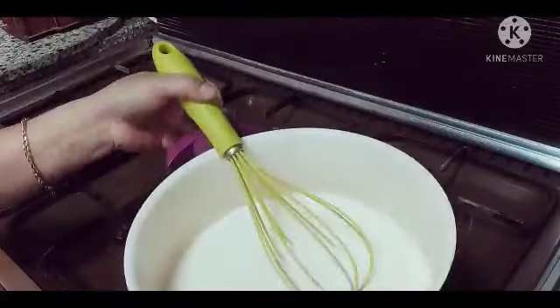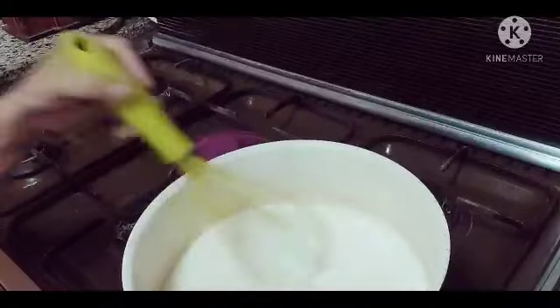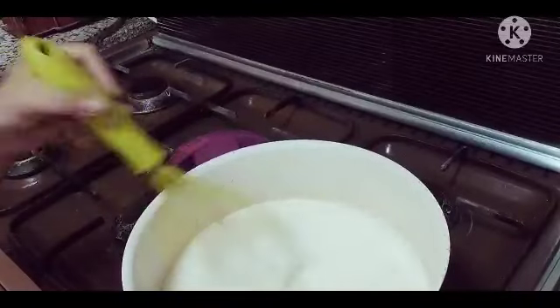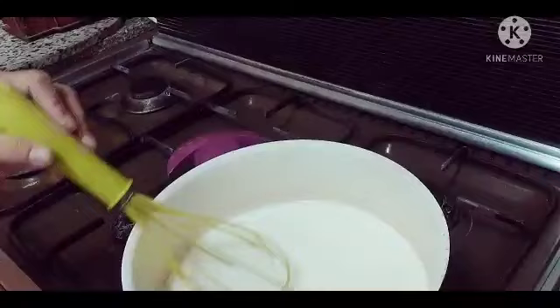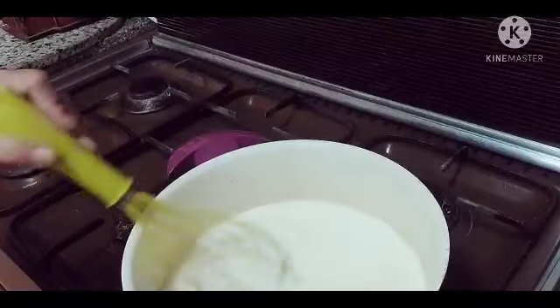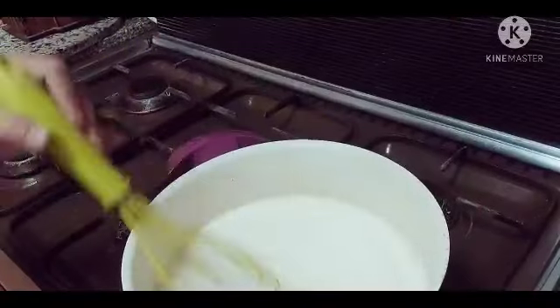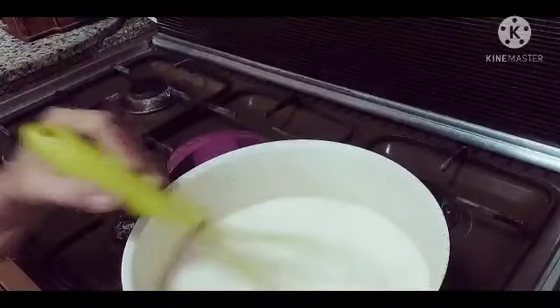Haloyin lang natin sya ng haloyin guys, hanggang sa makuha na natin yung texture na gusto natin. Kanyan lang. Basta hindi tayo makakaligtas sa paghalo sa kanya, kasi baka masunog sya sa baba. So halo lang ng halo guys.